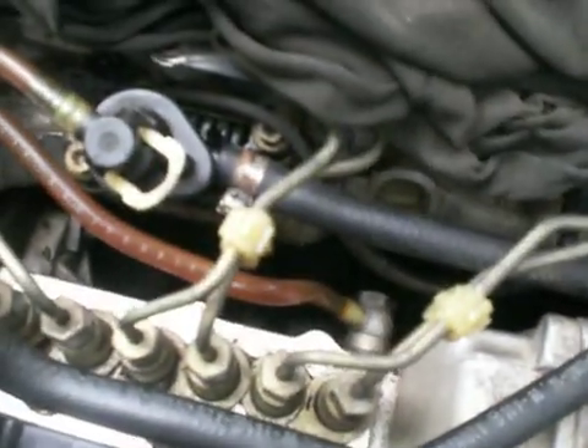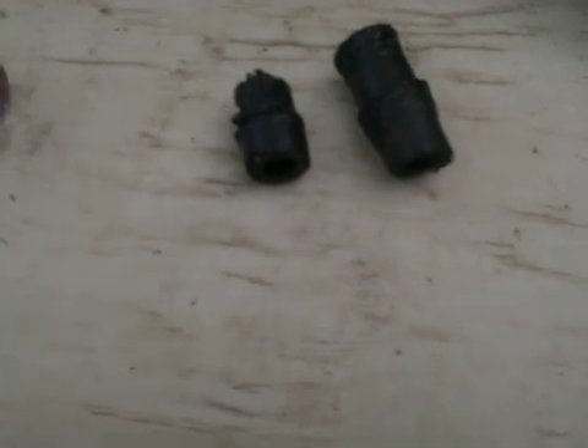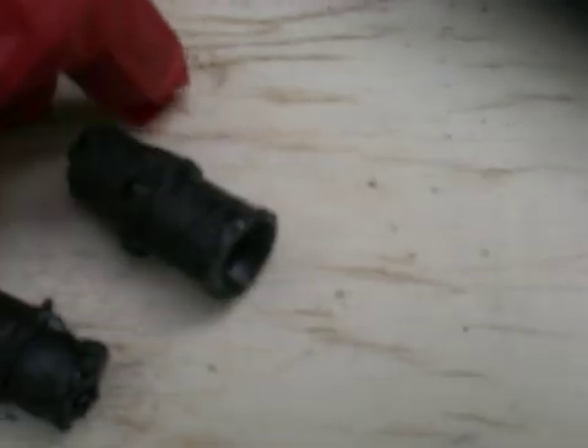Now with biodiesel, you can see some chunks of stuff sitting here. I already had to cut the ends of both the feed line and the return line because they were completely melted by the biodiesel. Here you can see the cutoffs — how it's melted, it's still sticky from the biodiesel. You can see how terrible it is.